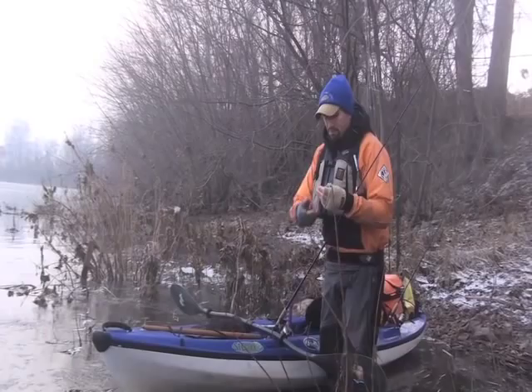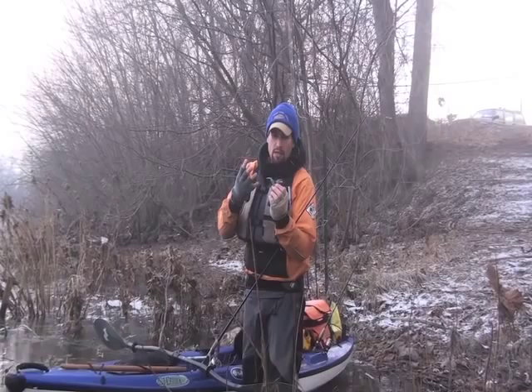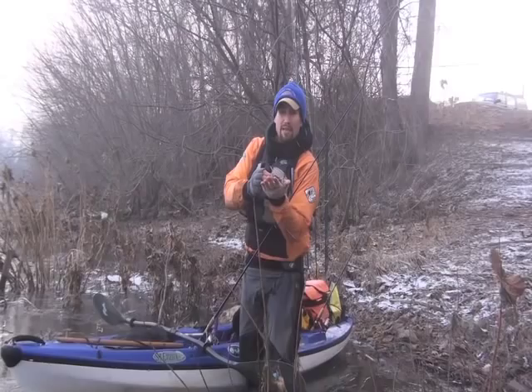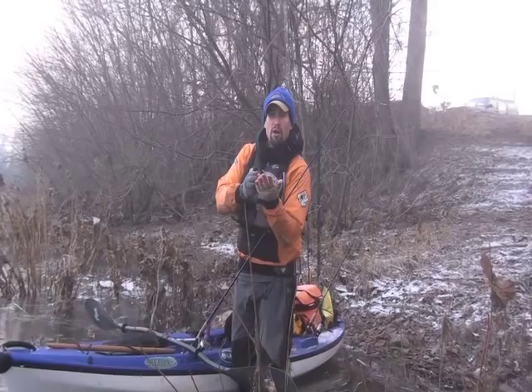I poured the soft plastics — paddle tail grubs — with a really soft pour. What that does is it gives the bait some buoyancy, so it should lift up like that. That style jig head really lends itself to that presentation with the jig head down and the tail and the hook up.